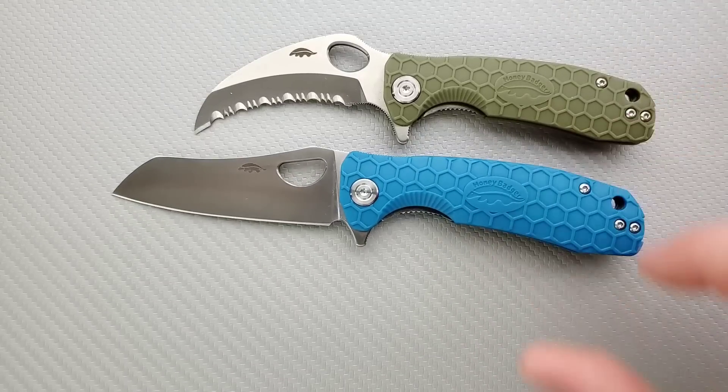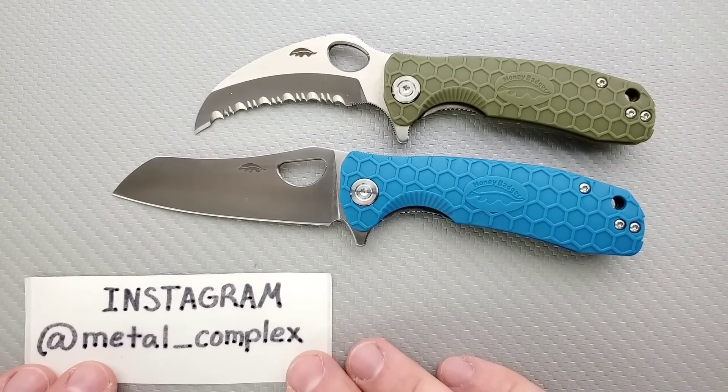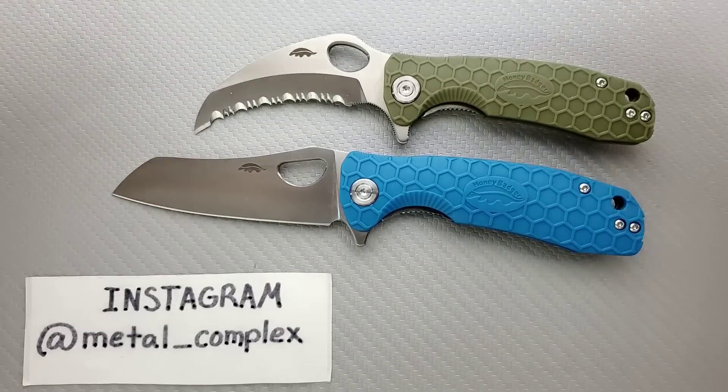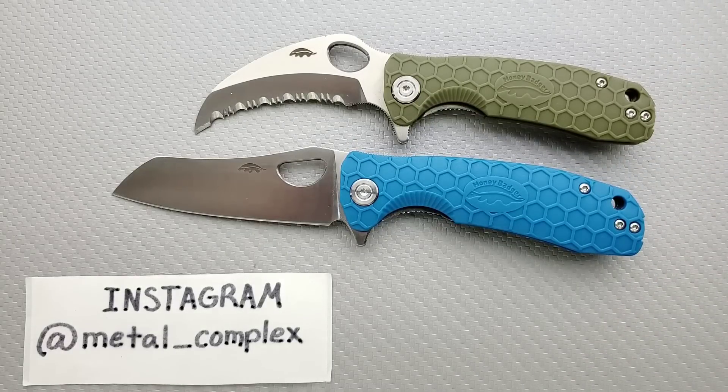I think that's going to be pretty much it for today's review. Thanks again to Western Active for reaching out. If you guys enjoyed this video, please leave a like and make sure to follow me on Instagram. If you'd like to check out my other content, I have lots of videos on knives both expensive and inexpensive. And if you enjoy all my content, go ahead and click on that Metal Complex logo and subscribe because there's definitely more coming. Thanks again for watching everybody and have a great day.